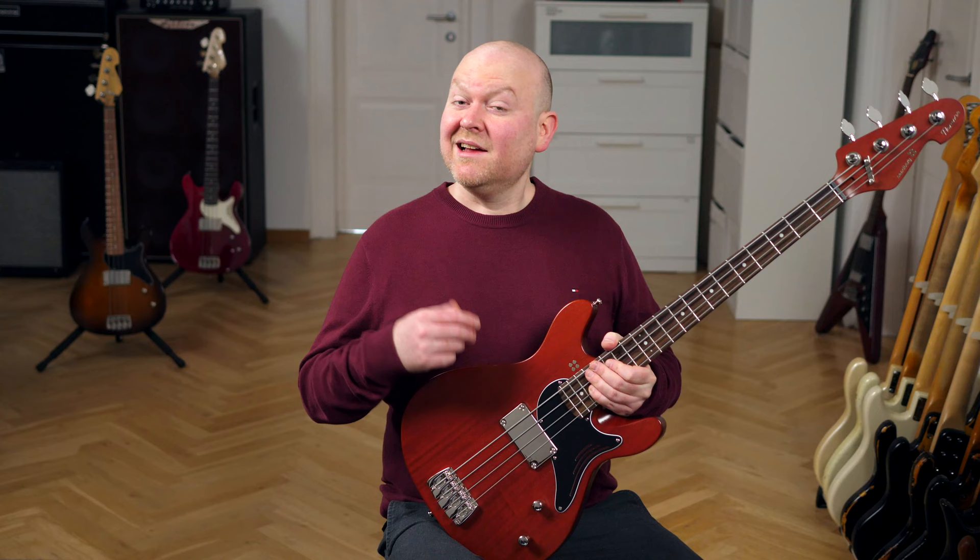As a passive single pickup short scale bass, the tone control is a very important feature to change the vibe and sound of this bass. This is a normal passive tone control, but if you turn it all the way down and then pull it out, the signal goes through a different capacitor that gets rid of most treble and high mids while giving you a sweet low end bump. Let's hear that. The tone control is rolled all the way down — first we hear this mudbucker-like sound, and then the normal one with the tone control pushed in.